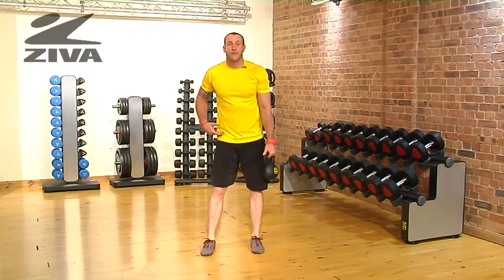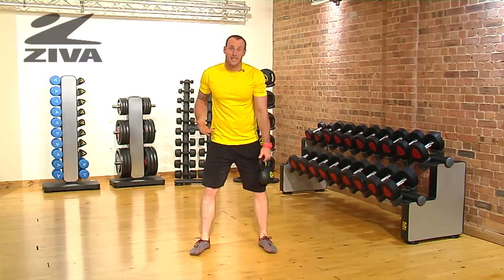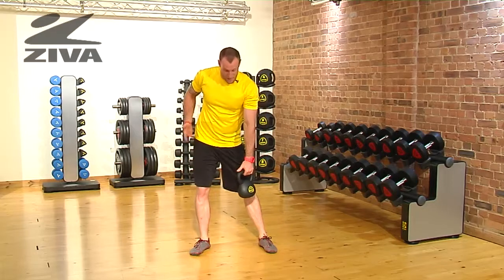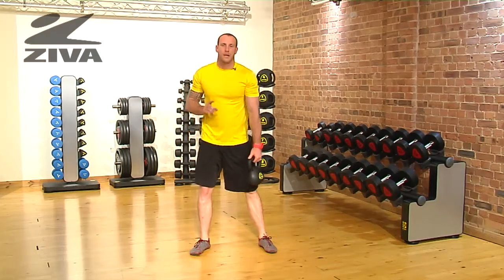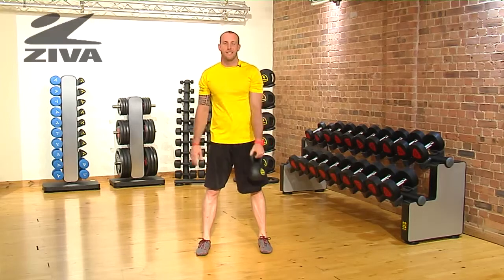Now, if you don't have a ton of flexibility in the hips, you might want to turn the toes out slightly because that'll be a little bit easier, and you might not want to sink the hip as far or as low in that movement. And that's a lateral shift with the Ziva Kettlebell.